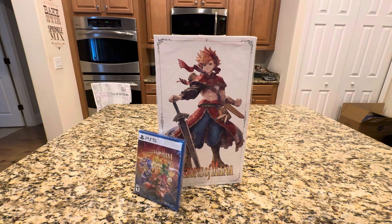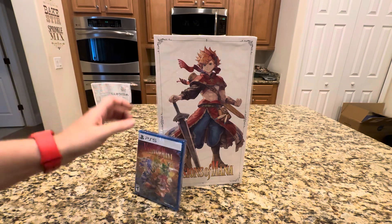You saw my early look at this game. I talked about a little bit of my time with the demo, but the Collector Edition is now here in my kitchen, and we are going to talk about it and open it up together. I cannot wait to play through this game — I could just tell it's going to be a special one to me.